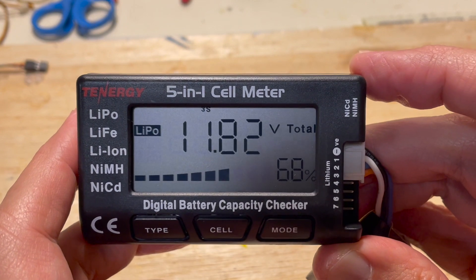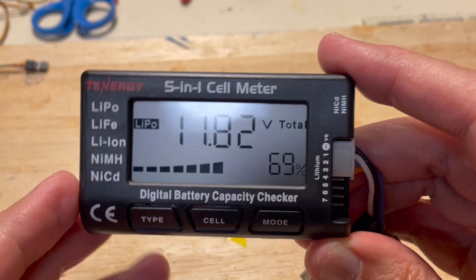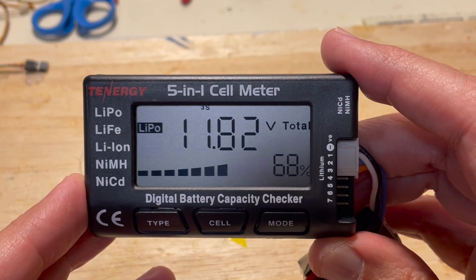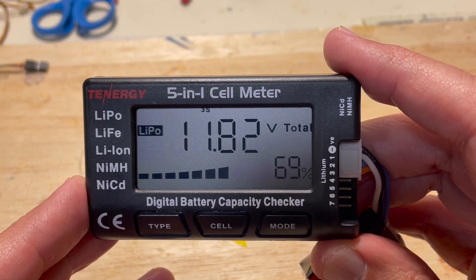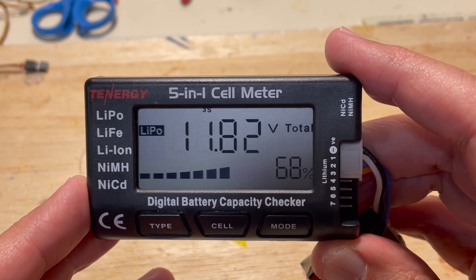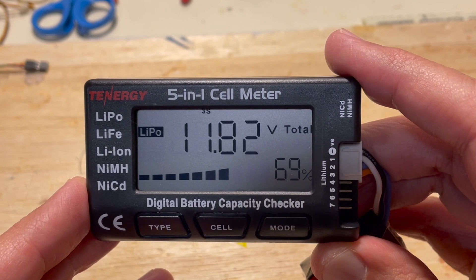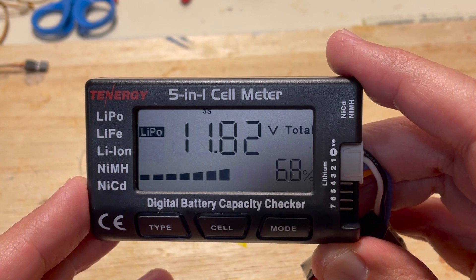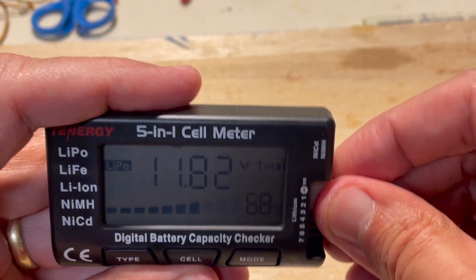So that's in a nutshell what it does — you simply plug it in, it puts on a load, and gives you this information at the field after each flight. You just check the percentage. What I tend to do with my models is, until I understand how I fly it — the draw from the motor, the battery — I just set a five-minute timer on my transmitter. After a five-minute flight I'll check the load to see how much I have, then gradually increase the flight time of that model until I get up to the range I want to be. Let's take a look at one more battery.